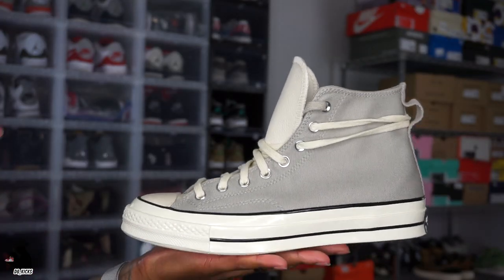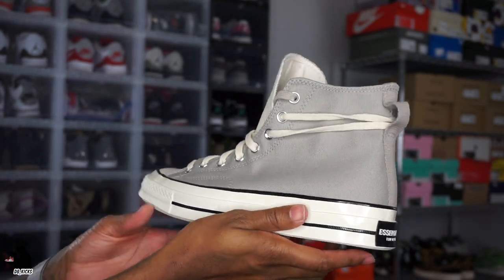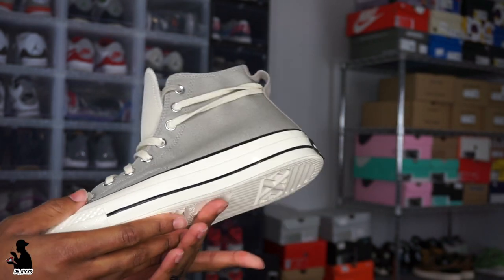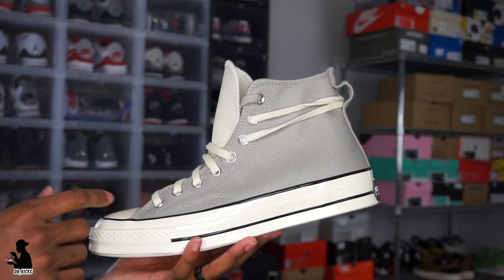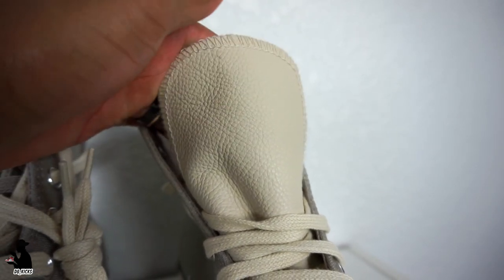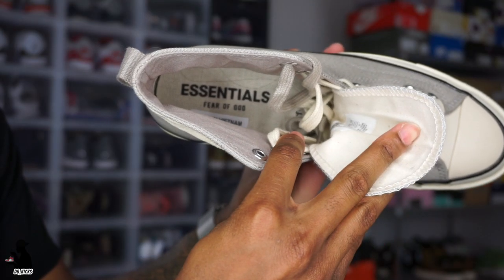Here is the Fear of God Chuck Taylor — the Converse High Chuck 70. I never thought I'd be reviewing a Chuck. The colorway is pretty much a cream-gray kind of mix — it's a very nice colorway. If I had my size I probably would have kept this pair, but it's entirely too big. You have a nice canvas upper, and the tongue is a leather material, which is something different from your standard Chuck Taylor.